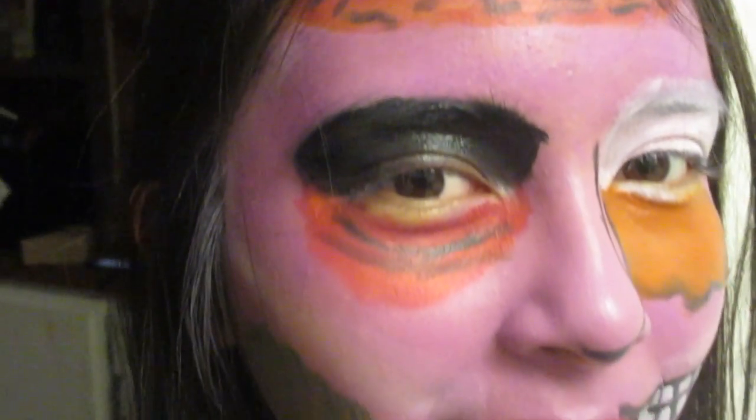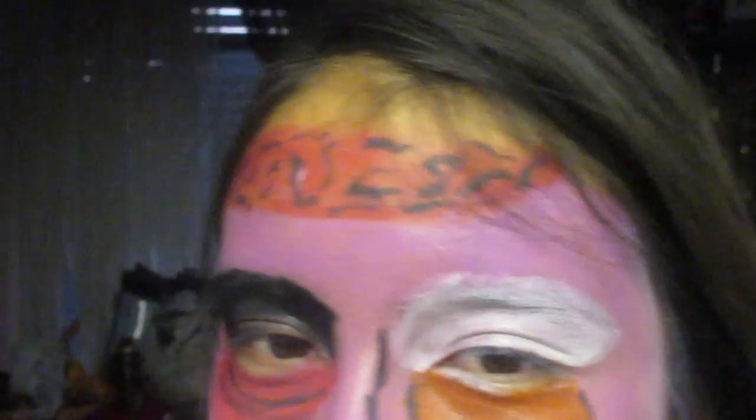Thank you so much for watching. I hope you guys enjoyed and saw how easy it is to do a pop art zombie. Happy Halloween!